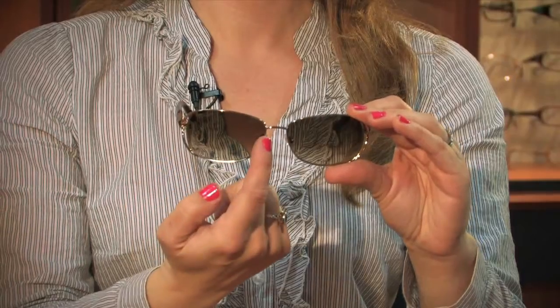There are going to be three numbers. Most of the time they are going to be either on your bridge or on the inside of either temple. The first larger number, in this case 57, is going to be your lens measurement from one side to the other side.